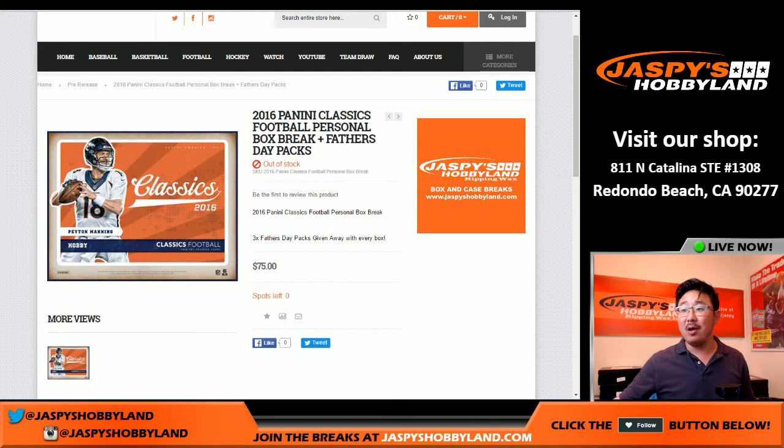Hi everyone, Joe from JazzBeastHockeyLand here. Blake again, Blake M again, doing two boxes — personal box of classics this time.